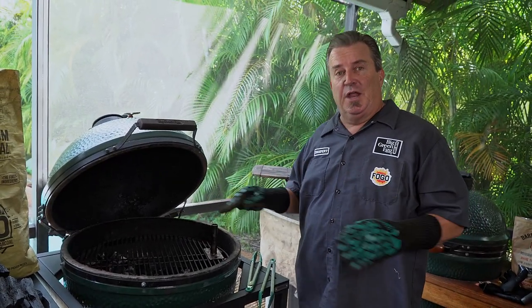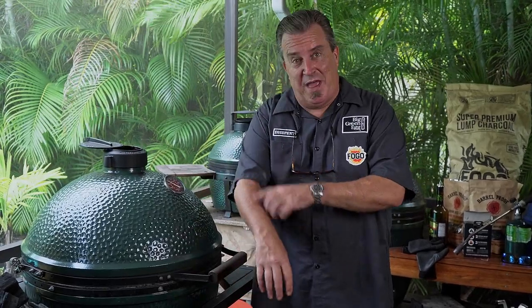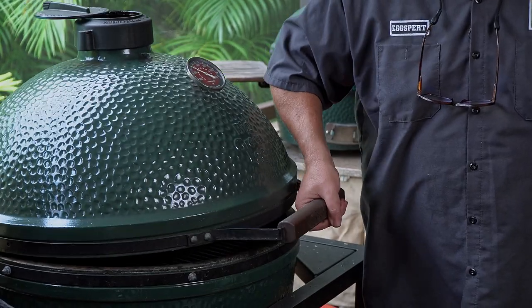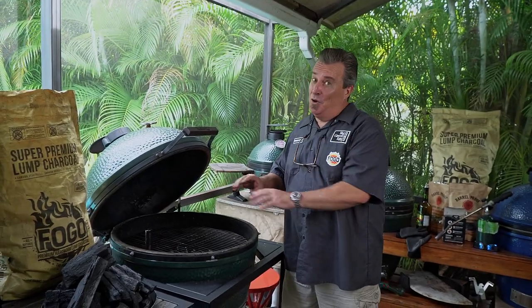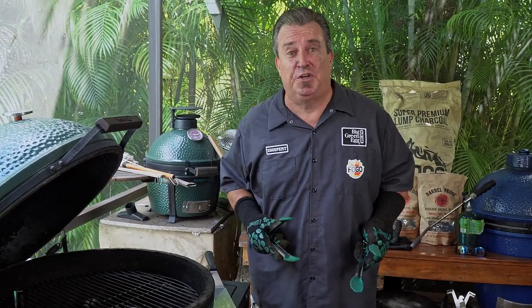Really important safety tip: if you're grilling with the dome shut and you open it straight up, you'll get a sudden rush of air and a giant fireball. Anyone who's been grilling on a Big Green Egg for a while has burned the hair off their arms doing that. The easy way to avoid it is called 'burping' your egg — before opening it fully, crack it open slightly a few times first. Look at that: no fireball, still plenty of heat, and all your arm hair stays intact.